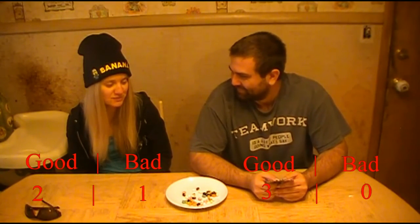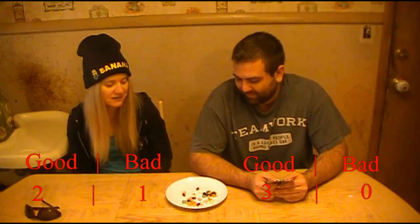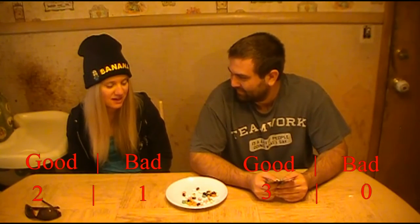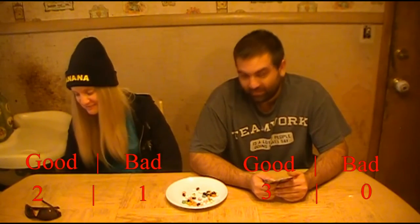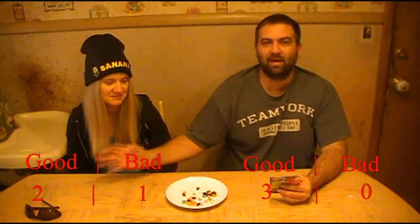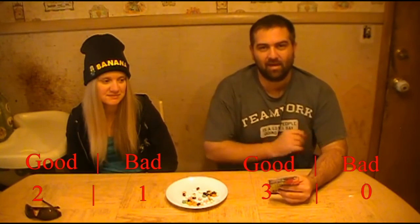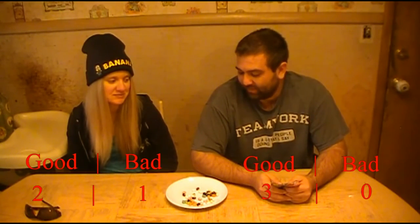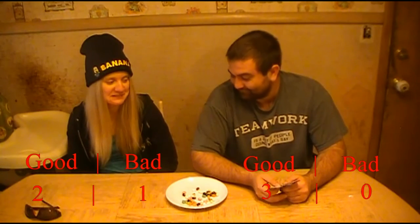We could have some kind of point system where we count how many we get good or how many we get bad. So far I got one bad, two good, and you're three for three. You want to do the most good ones or should we do the most torture? We could actually do both. We'll have the score on screen - it'll say how many good, how many bad.